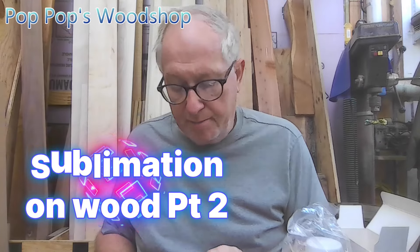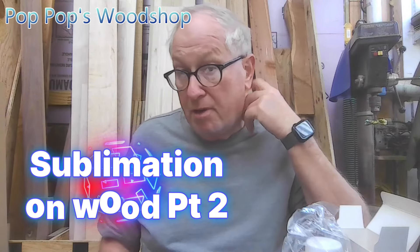Hey, it's Scott with Pop Pops Woodshop. This video is going to be part two of sublimation on wood.